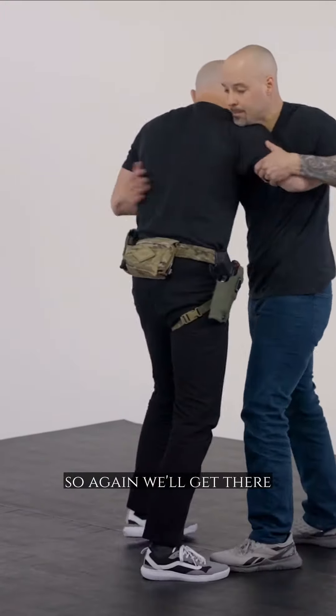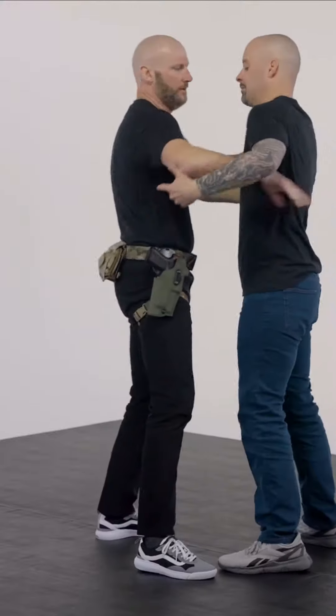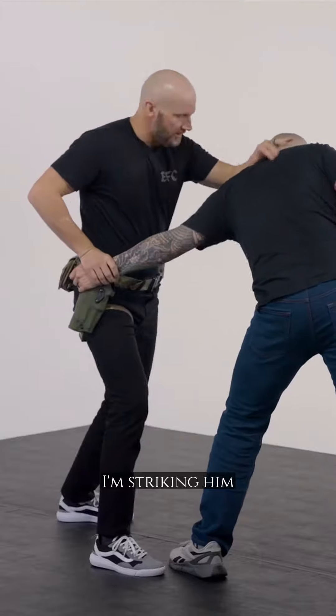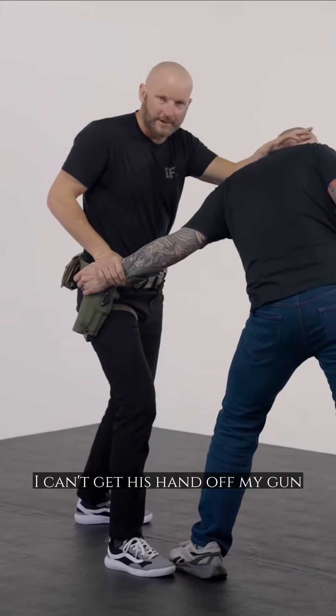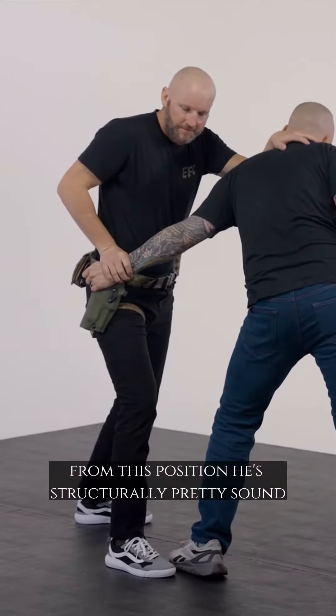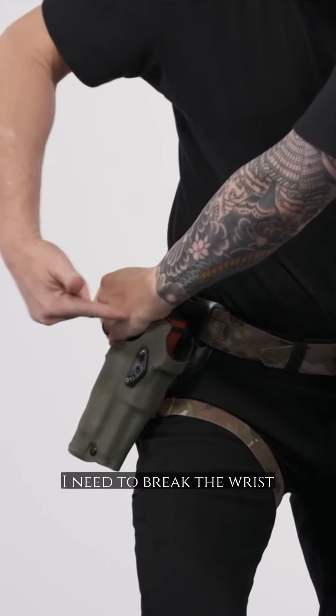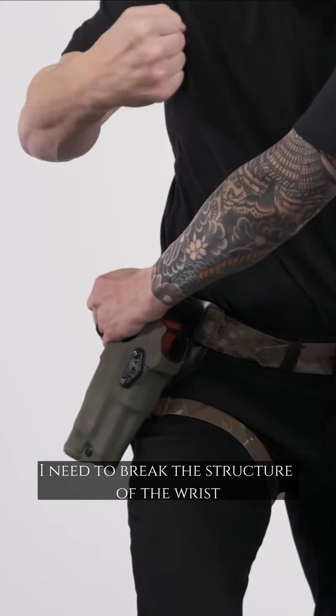So again, we'll get there. We'll crawl this. We'll problem solve. Gun grab, gun grab. I'm working and I can't get this off. I'm striking him — I can't get his hand off my gun. From this position, he's structurally pretty sound. I need to break the wrist. I need to break the structure of the wrist.